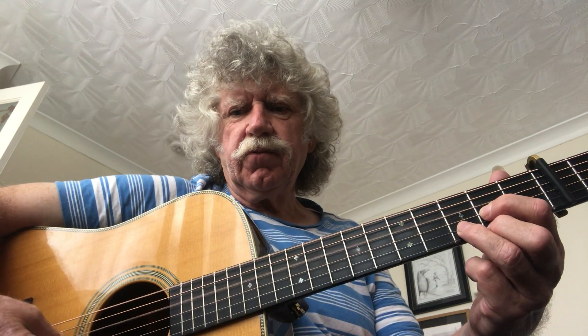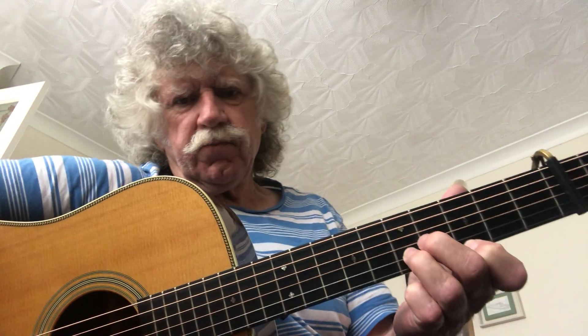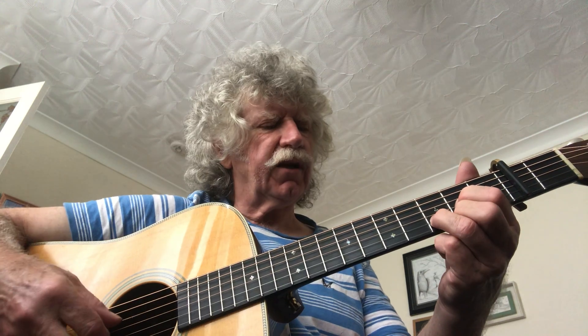Right, this is the D — we're still detuned. So, claw hammer and the reverse banjo thing.